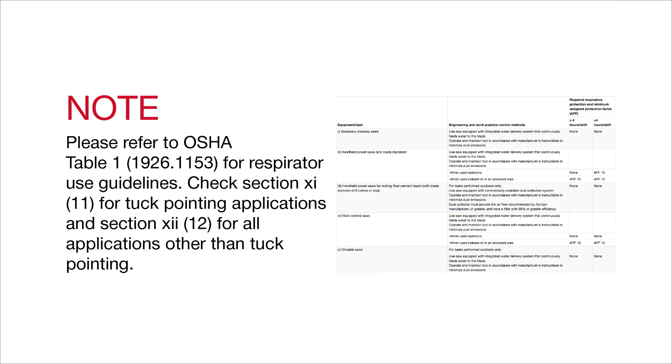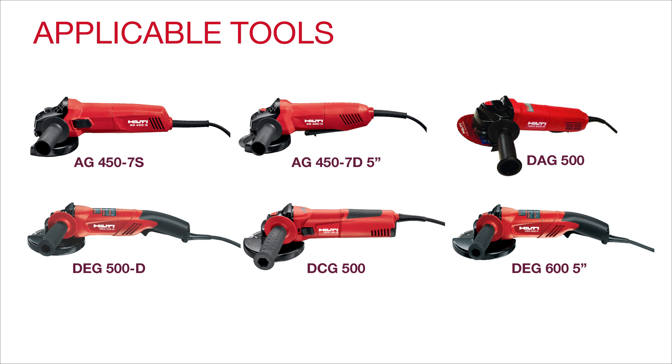Please refer to OSHA Table 1 for respirator use guidelines. Check section 11 for tuck pointing applications and section 12 for all applications other than tuck pointing. This demonstration is the same for the following tools.